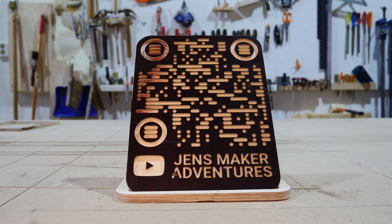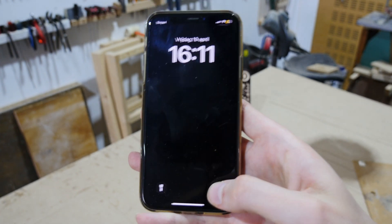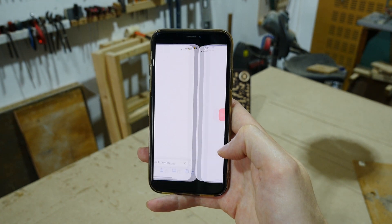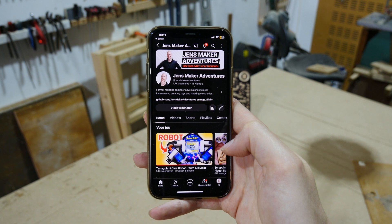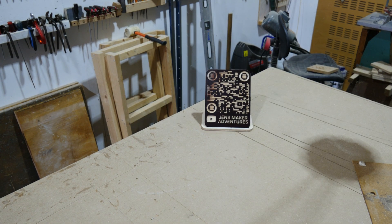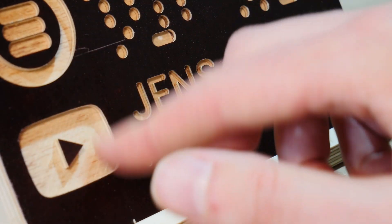I love the way it came out. Let's do a test. This did not work every attempt, but I'm showing you a working attempt. I think it's because the contrast is not optimal in the QR code. But here it is, working! My plan is to use this QR code sign for whenever I'm exposing my work somewhere public. I think the result is perfect for this and it looks really nice.